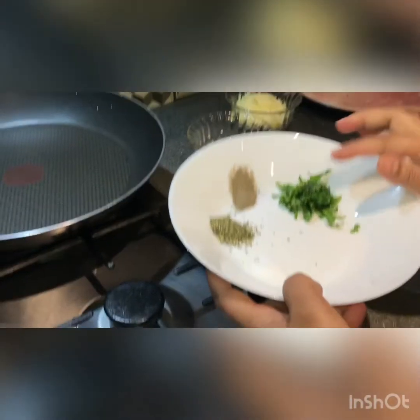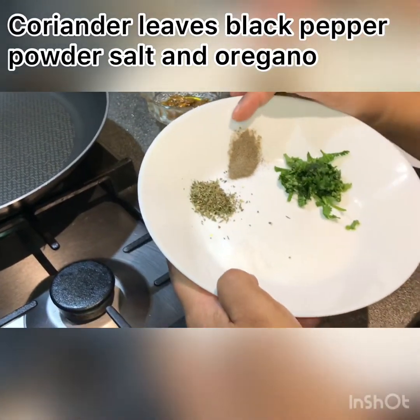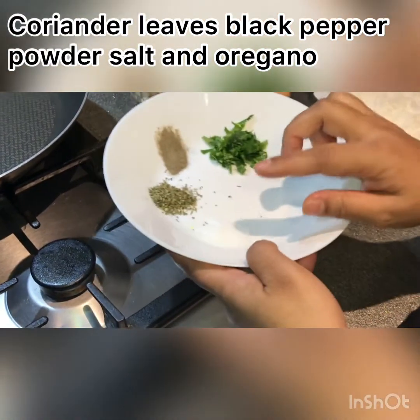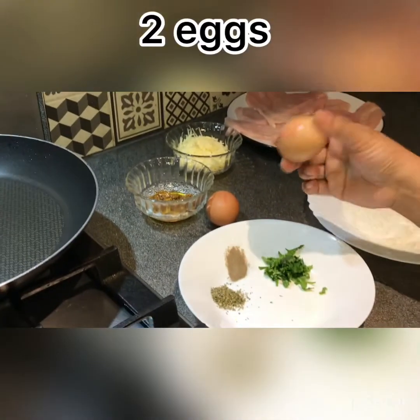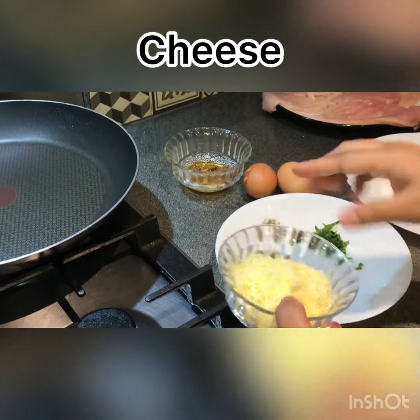Here you can see I've put in black pepper and oregano. I've also added salt — but don't add too much. The amount should not be too much.